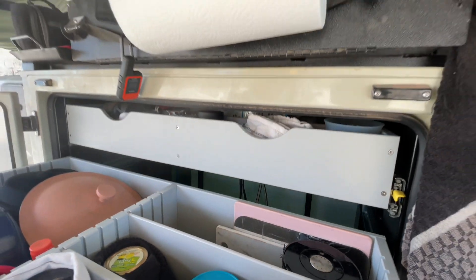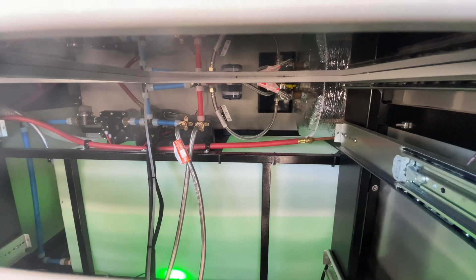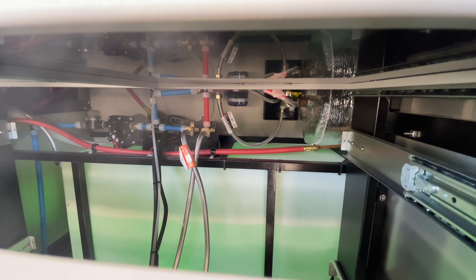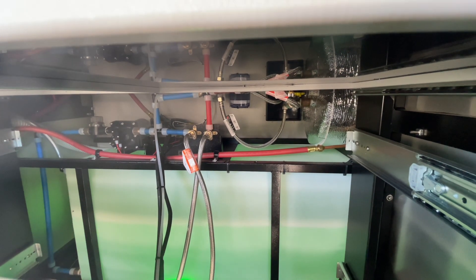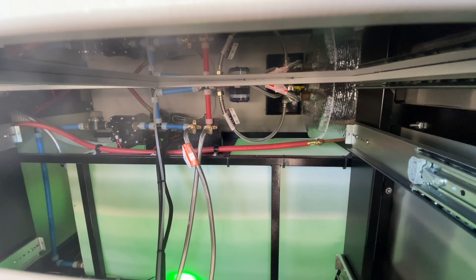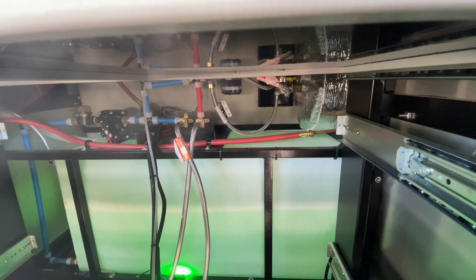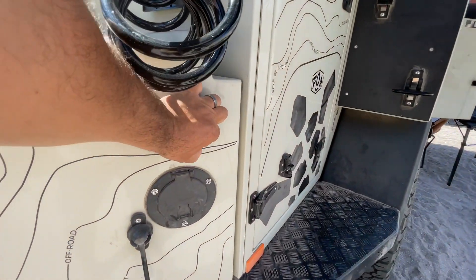The drawers have one latch so you can do it one-handed. Back behind the kitchen is where your 42-gallon water tank and water filtration system are — all tidy, secure, and it keeps most of the dust out. You can see the turtle lights — a green light — so you can see your water level pretty easily.